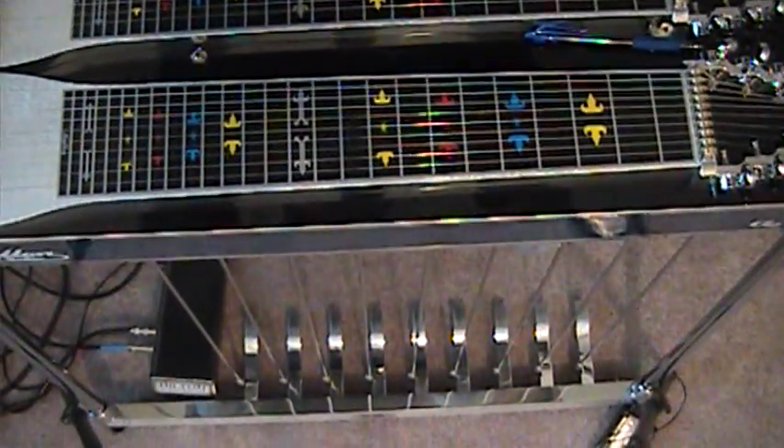Hi everybody, this is Mickey Adams in Dallas, Texas. Thank you for tuning in. We're back to the beginner's corner with another faux C6 intro slash tag in the key of D. Hope you got your guitars tuned up.